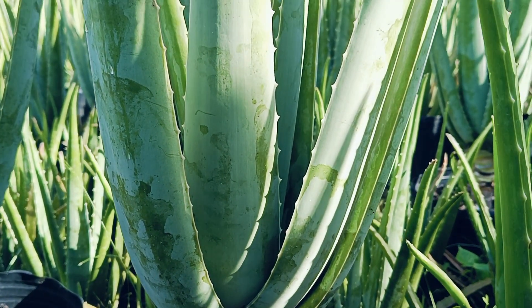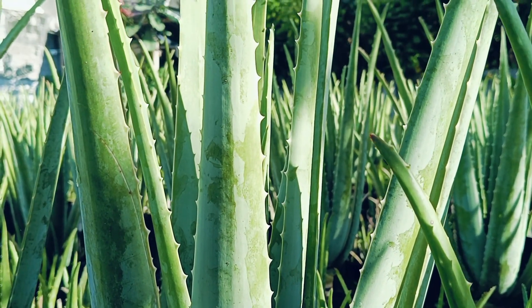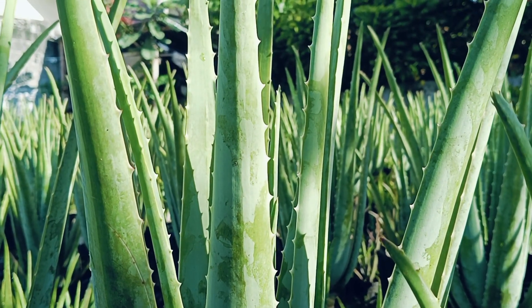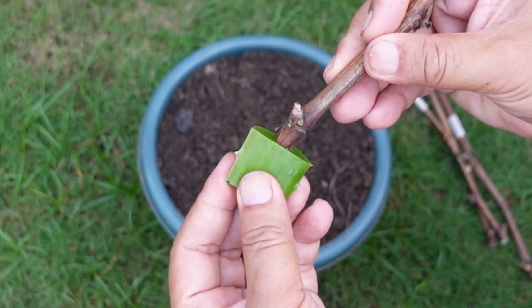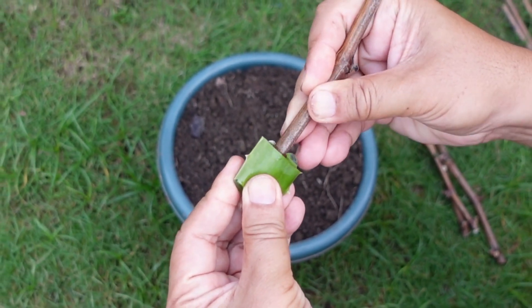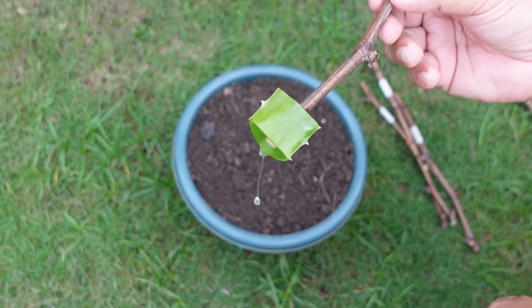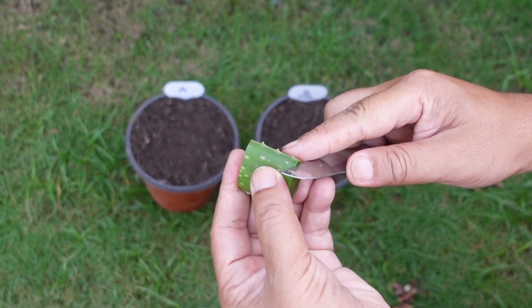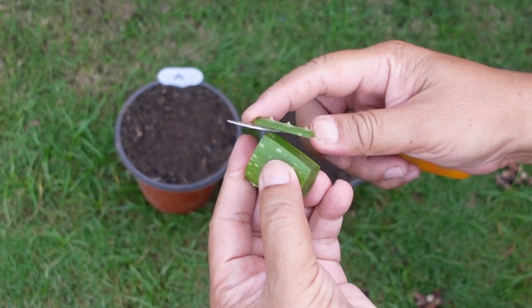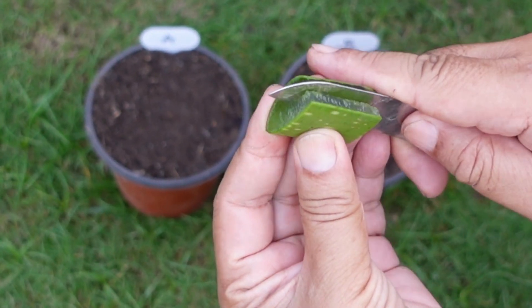Aloe vera isn't just for skin, hair, and health — it's also widely talked about in gardening, especially as a natural rooting hormone. It contains auxin-like compounds that signal plant cells at a cut site to de-differentiate and then reform as root cells. The problem is that its auxin levels are very small, often not enough for hard-to-root plants, though sometimes sufficient to give easy-to-root plants a little boost.